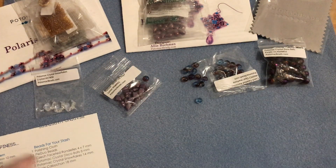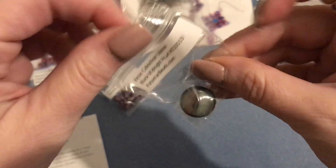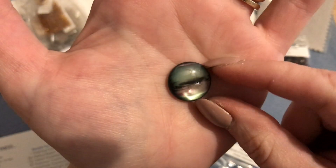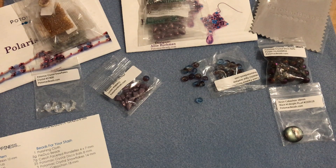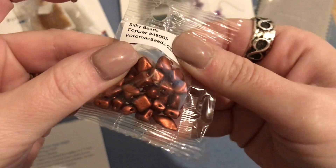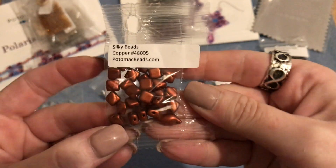Then we have one resin cabochon in 18 millimeter - midnight black pearl - this is beautiful! I'm loving this. It almost looks like the sky with clouds, it's really pretty. Then we have nine grams of silky beads, mine are in copper. The silky beads have almost like a little bump on the top on one side - there's a front and a back, the back is flat with a little raised bump in the middle on the front. Really pretty color.